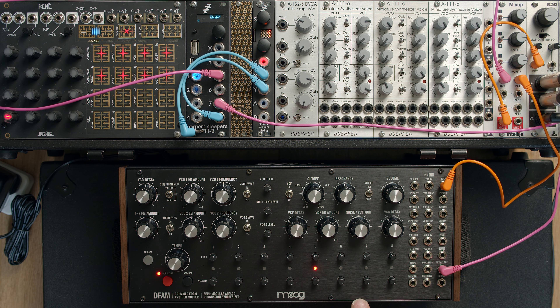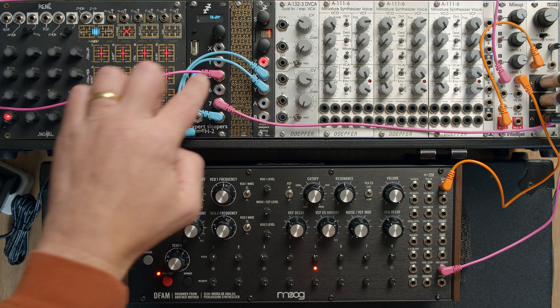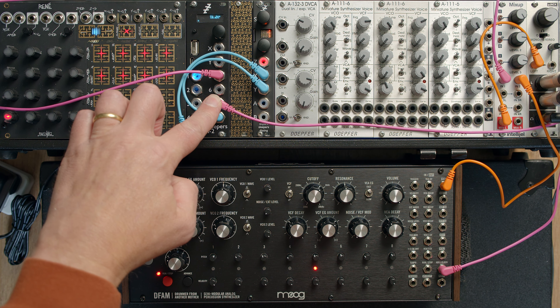For example, this one. I've got this clocked from the FH2. I'm not going through the Disting Mark IV at the moment, just to demonstrate the problem we're trying to solve.